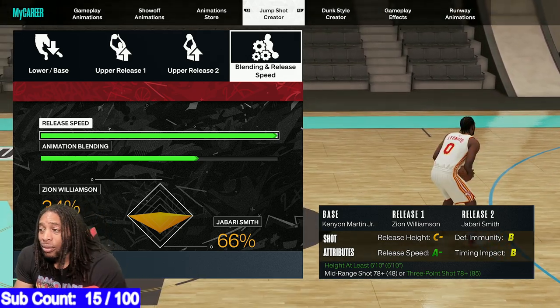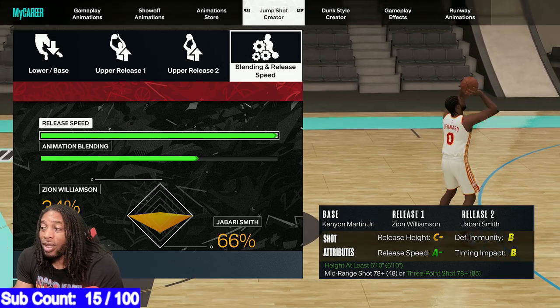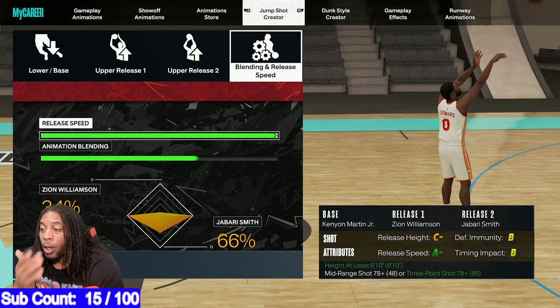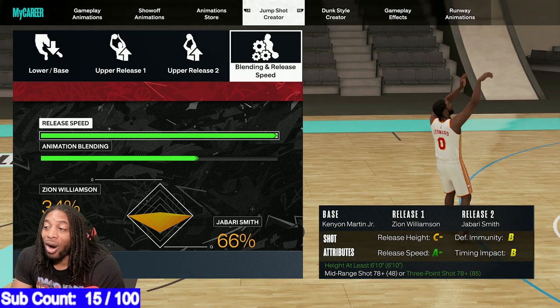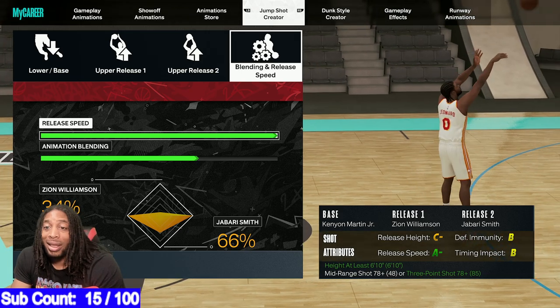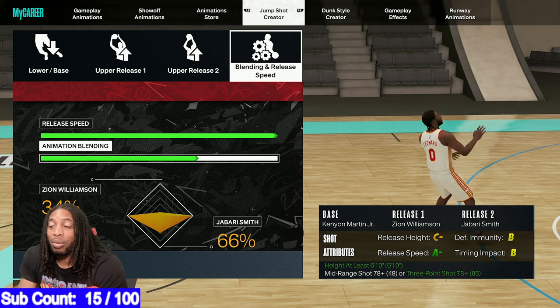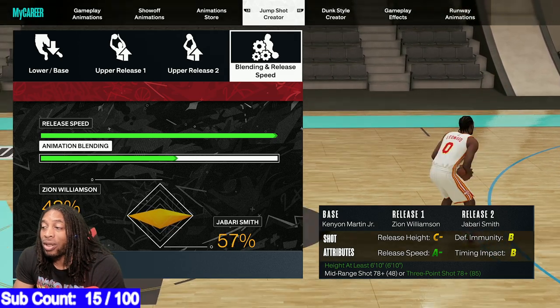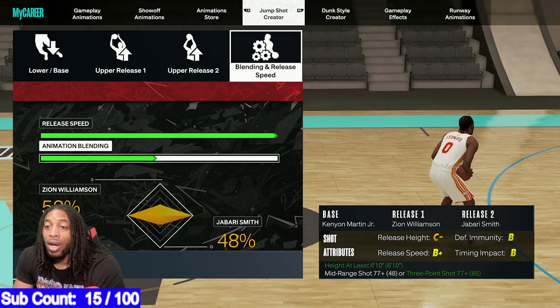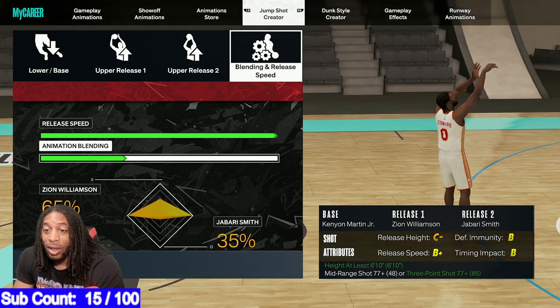You're going to get a C release. Defensive immunity is a B. Impact time is a B. Release speed is A-. All you got to do is be at least 6'10 to get this jump shot. Blend it — 66. Going 64 towards Jabari. If you want a little slower jump shot, because some people like it slower, you come back towards Zion, and that'll get you there.